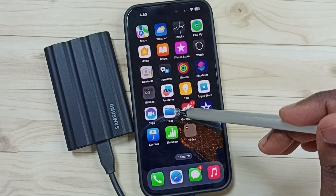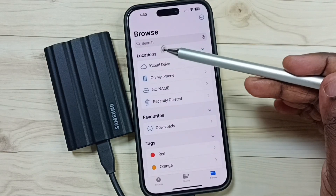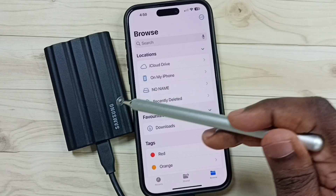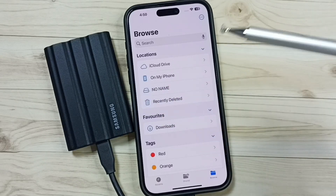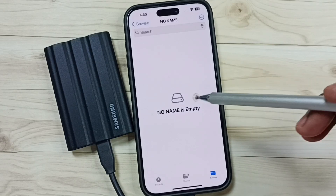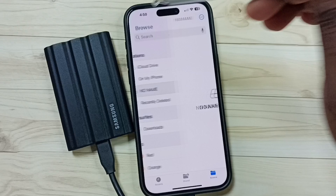After that, in iPhone, go to Files. Tap on the Files app icon, then tap on Browse. Under Locations, you can see 'No Name' — this is the name of this SSD storage. Tap on it. Now we are seeing files and folders inside this SSD storage. Right now this SSD storage is empty. Go back.